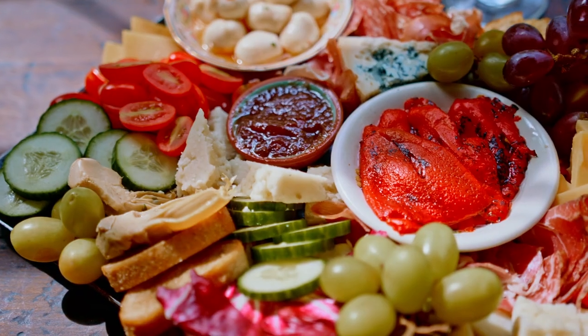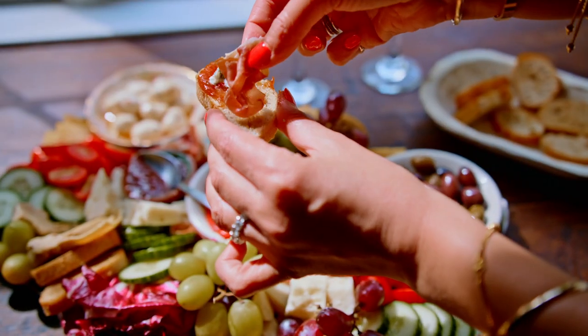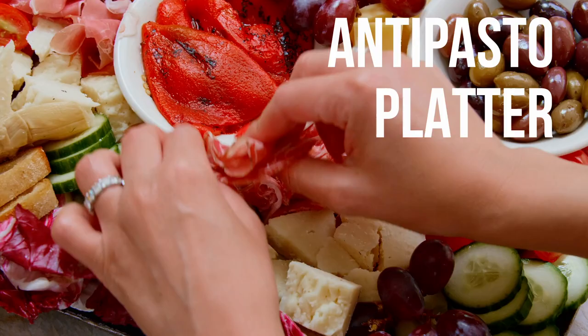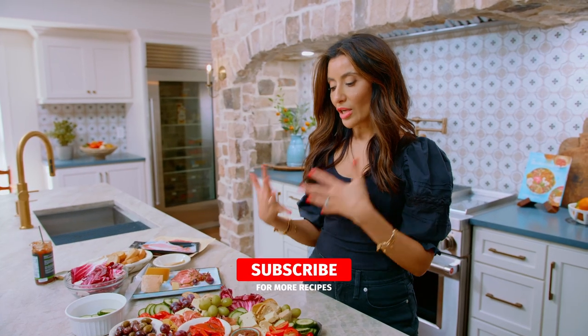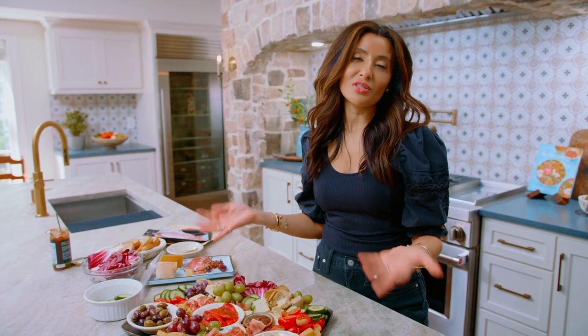I'm gonna show you how to make an antipasto platter like a pro. I'm gonna give you all my tips and tricks, what goes on it, all the things. It's meant to be really a celebration of color and flavor and the people around your table.